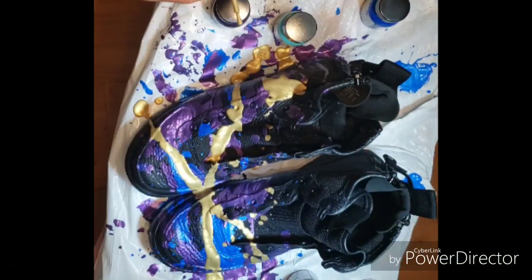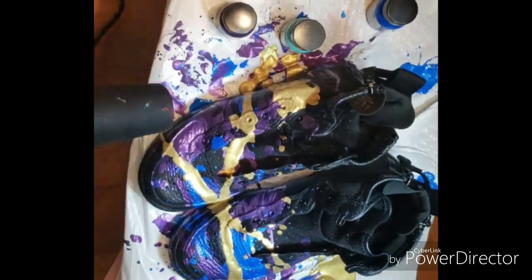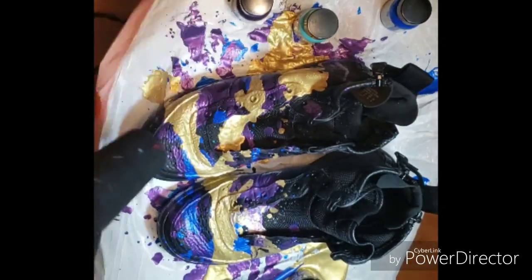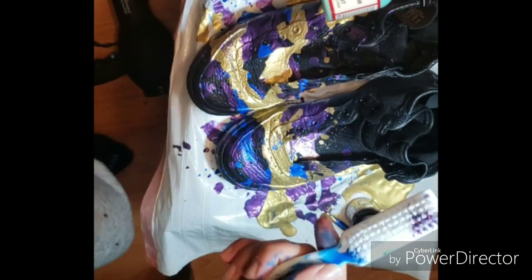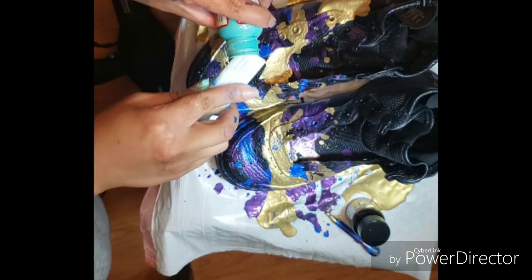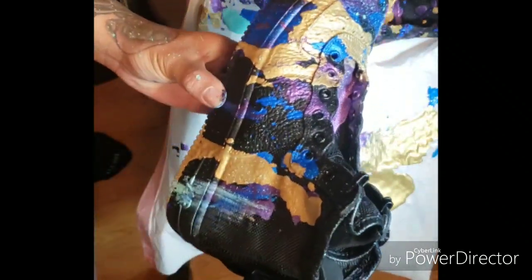Then I'll go in with this 18 karat gold wash and sauce it on. Continue drying that wet paint with the blow dryer. Then I'm gonna get one of my favorite colors — gift box blue from Angeles — one of my favorite colors. Go ahead and spatter all of that left and right, up and down. Spatter it like something's wrong with you.